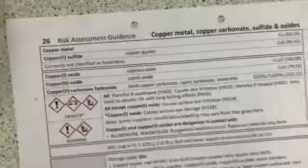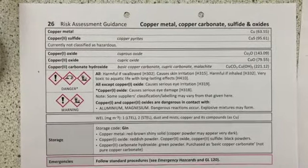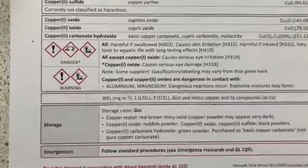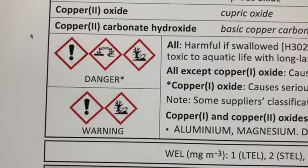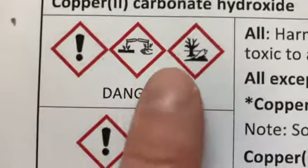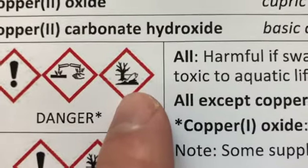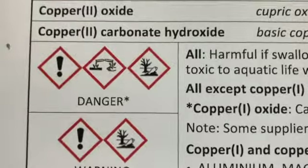There's a collection of HAZ cards which tell you what sort of things you need to look out for — the possible dangers and risks with using some of these chemicals. For instance, here is our HAZ card for copper metal, copper carbonate, copper sulfide and oxides. We're using copper oxide, which is covered here: copper one and copper two oxides. You can look at what these symbols tell you about its dangers. We've got an exclamation point, a sign showing something being poured onto a surface and onto somebody's hand, and a hazard symbol showing a tree and a dead fish. I wonder if you know which hazards those refer to.